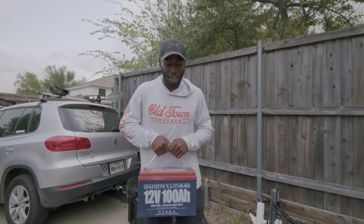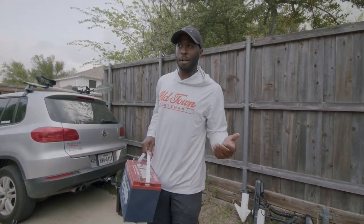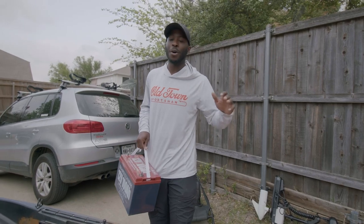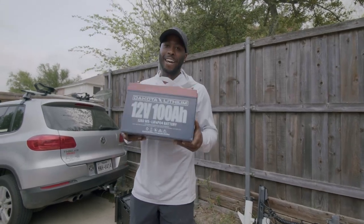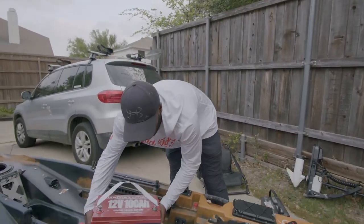I've only had to charge this bad boy a couple of times and it's never run out on me. I charge it around my fifth to sixth trip. I've used it on spot lock in really high windy conditions and have had no problems with this battery. You have to go lithium — I'm telling you right now, you have to go lithium.